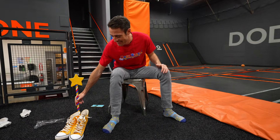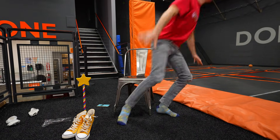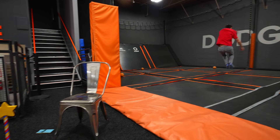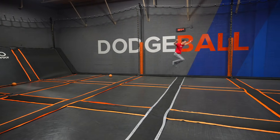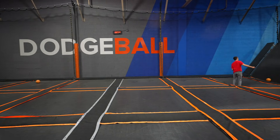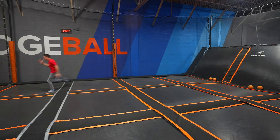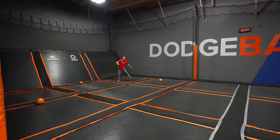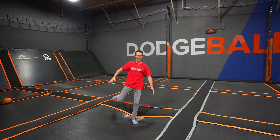Now that we've got our socks on, we're ready to jump. You stay here, blaster. I'm going to go jump around the trampolines. Whoa! Whoa! Whoa! I'm going so high! Whoa! It is really bouncy here on the trampolines.